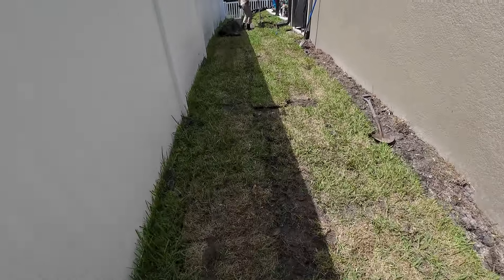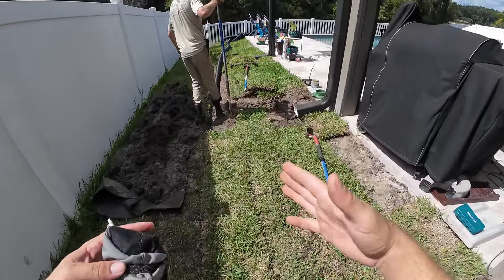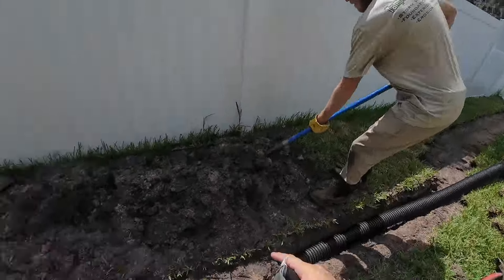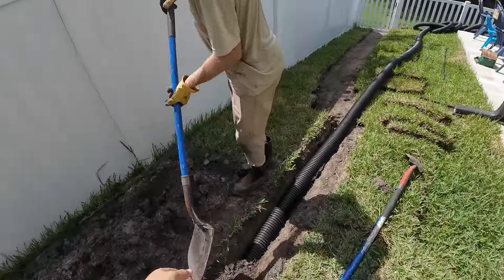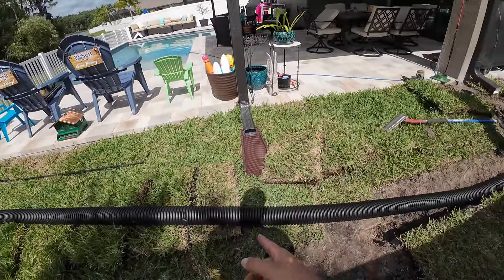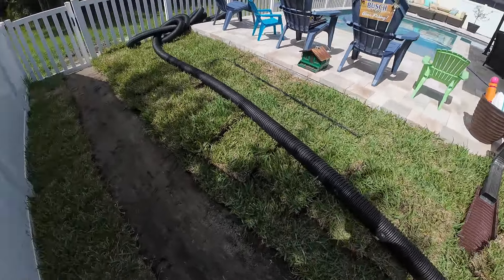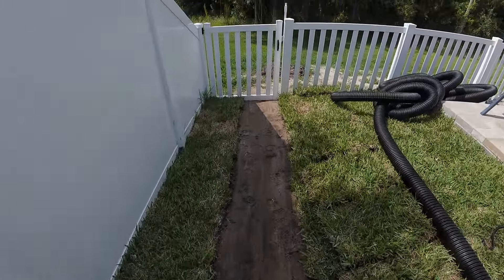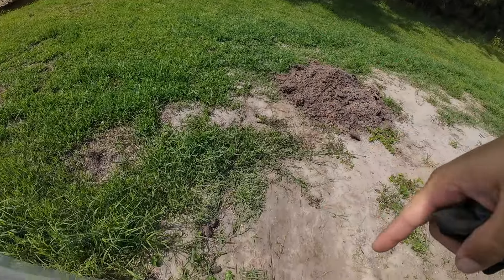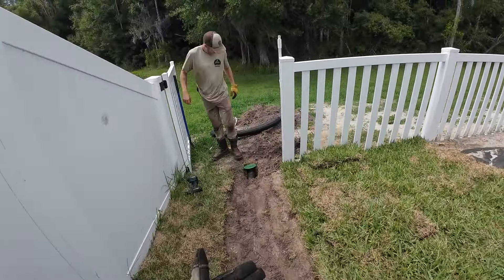Moving through this job — even when we're trying to go slow, we're just too quick. Catch basin in, catch basin in, just backfilling. This last run we're going to do a catch basin right in front of this downspout right here. Because they've got really good slope, we're not too worried about washout right there. And we will carry it straight to a pop-up emitter, which I'm actually going to show you once we get to that point. Joe already done connected it.